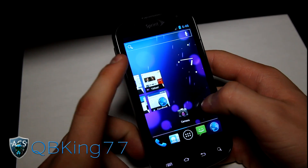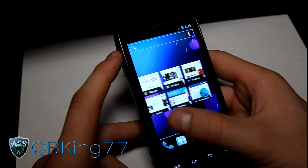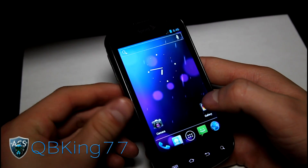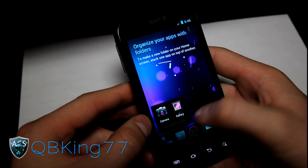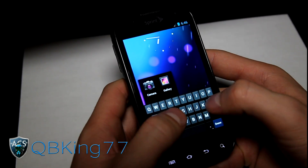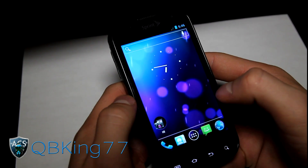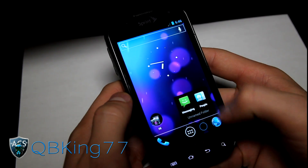The tablet-style screen transition animation is actually working — I just didn't notice it because I had no widgets on my home screen. You do have the folder grouping option: drop Gallery on Camera and there you have it. You can rename it by tapping on the unnamed folder — you get the stock Ice Cream Sandwich keyboard, which I really love. Rename it, and you've got your folder. You can also put folders down in the dock bar.